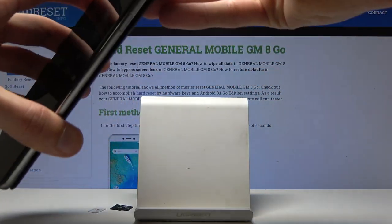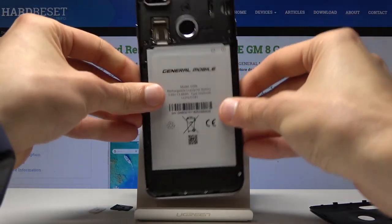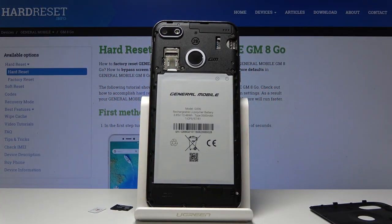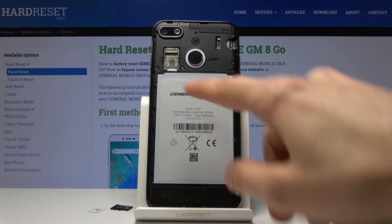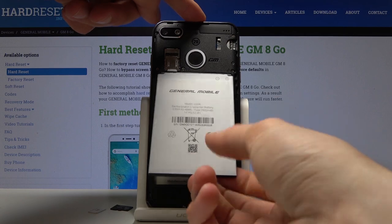Go carefully around so you don't break it. It should come off relatively easily, and you will see the battery and the tray right here. Now to access the tray, you actually need to take out the battery, so let's do that now.